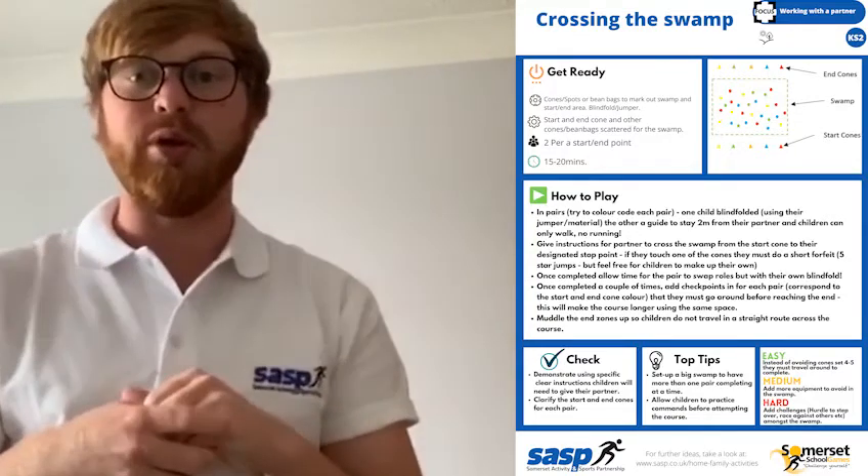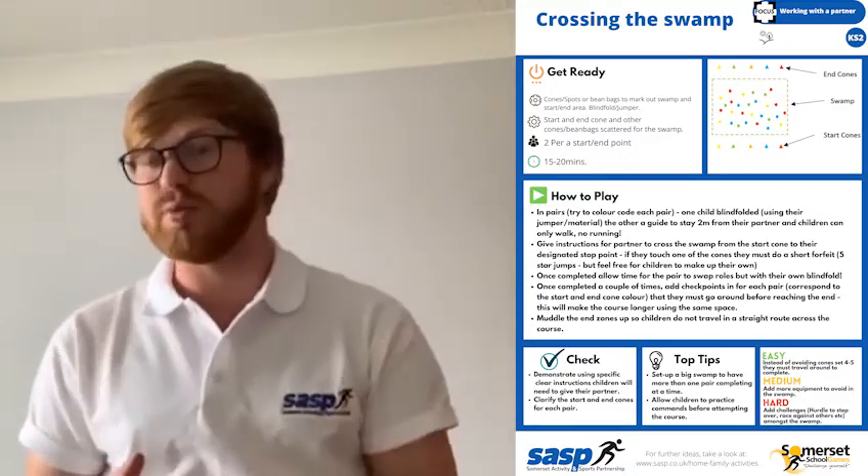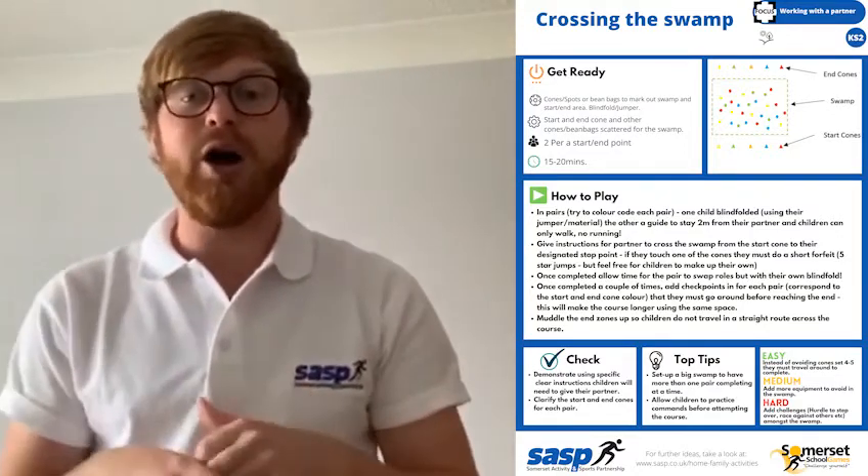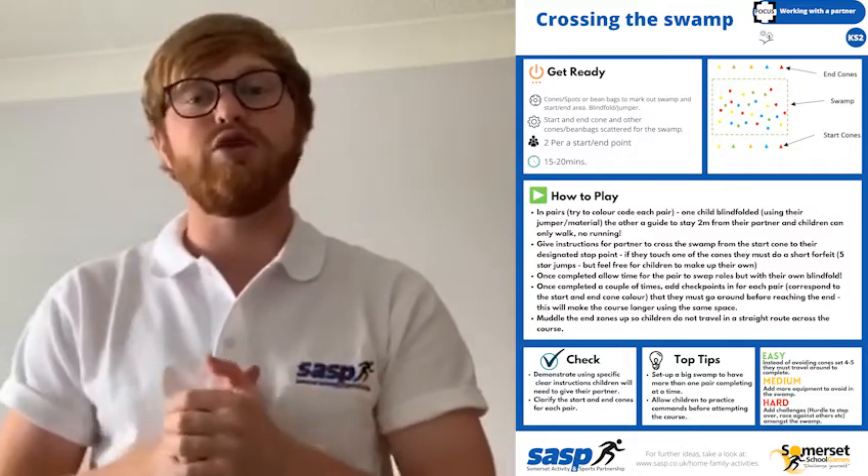Your teacher would have scattered loads of equipment on the floor — it might be beanbags, hoops, spots, cones — lots of different things. You're going to work in partners for this, but you need to maintain your two-meter distance at all times.